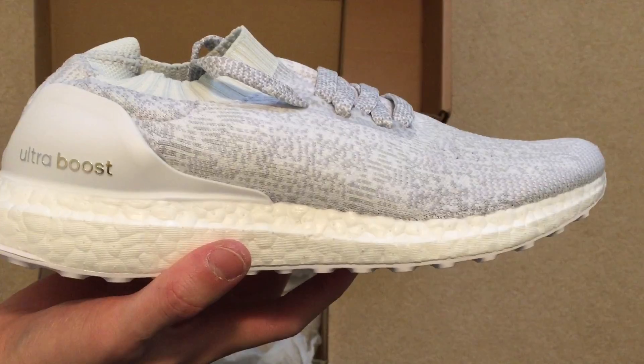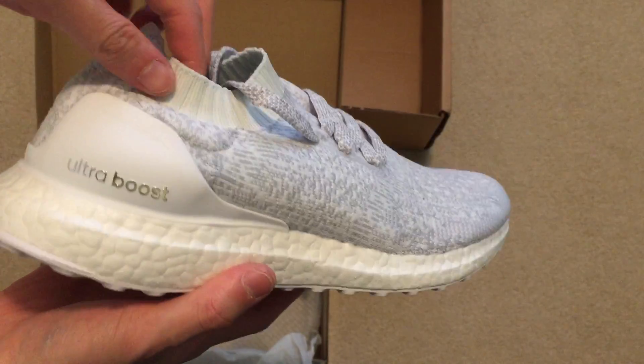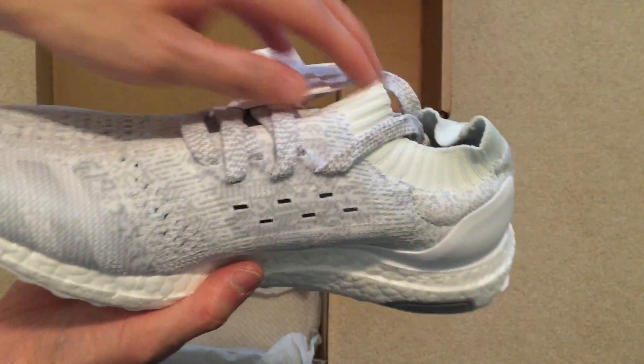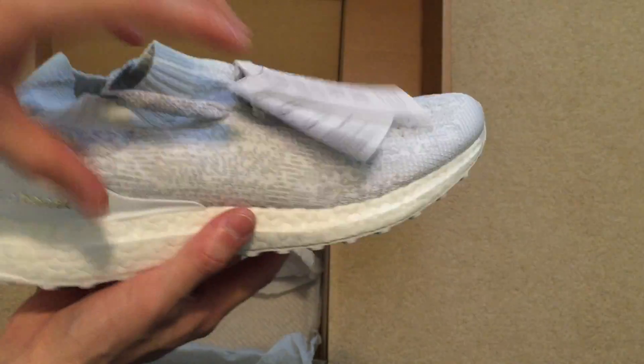Yep, another pair of triple whites. You can see my other video, so I'm not going to do too in-depth a review. I'm just going to show you the shoes, because I picked them up.